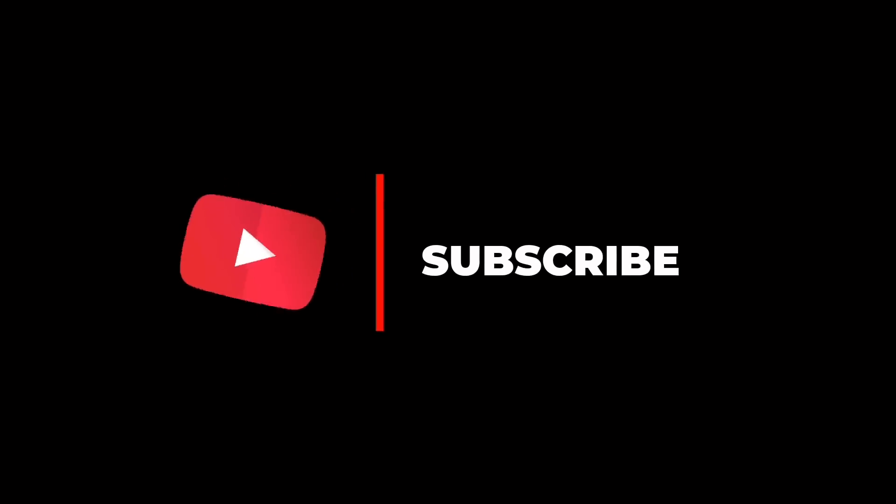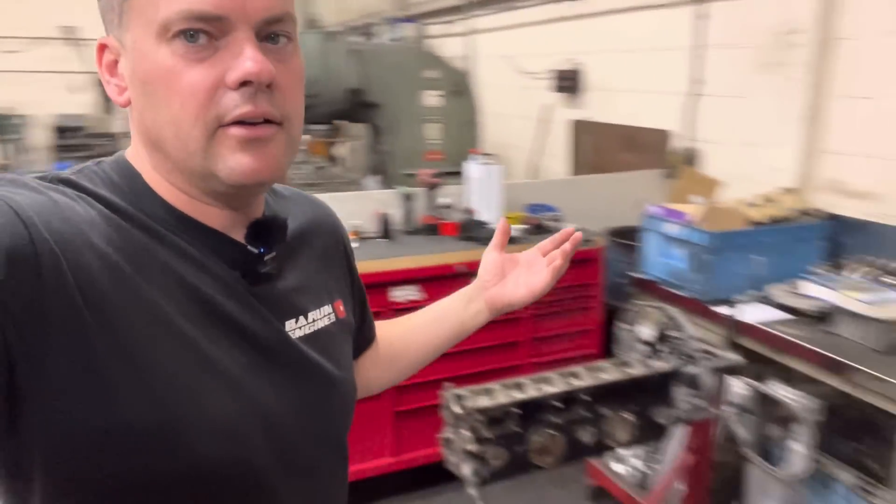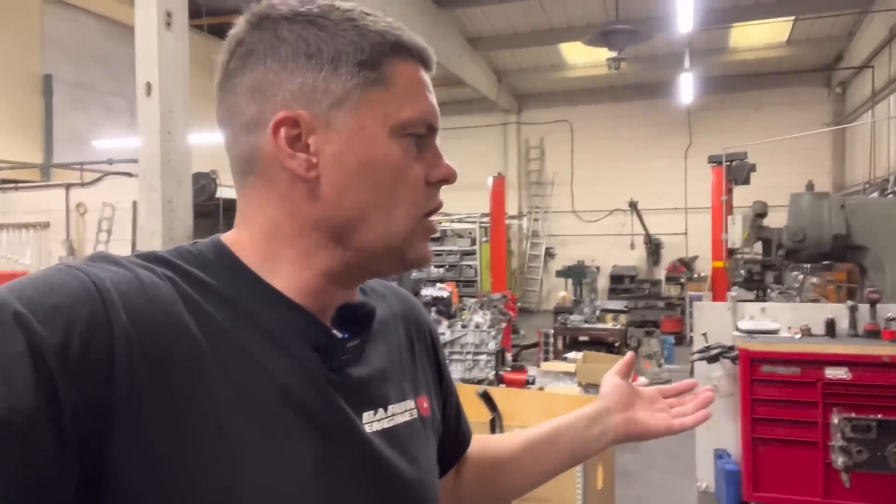Hello everyone, I'm Lee. Welcome back to another episode of Bearham Engines. As you can see, it's a bit chaotic here. We've got tons of stuff. Things have changed a bit. I haven't given a run around the workshop for a while, so I'll just tell you what's changed and what's going on.